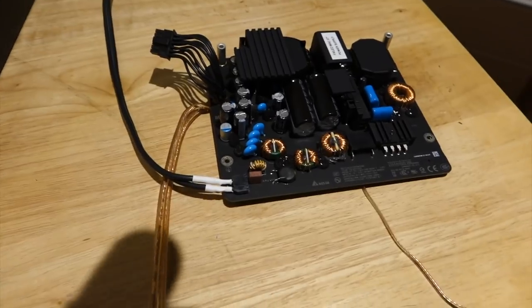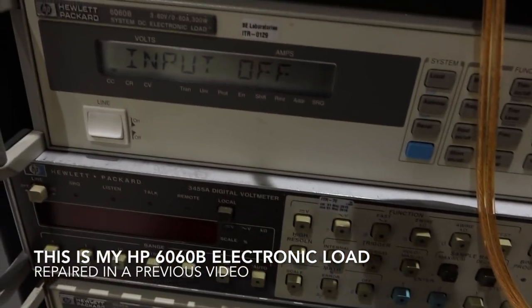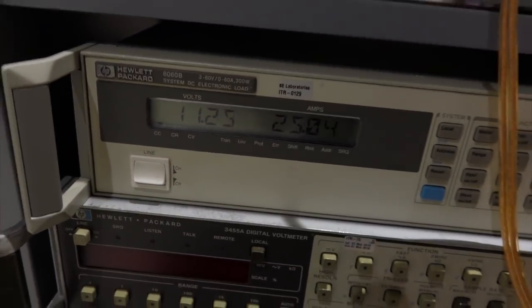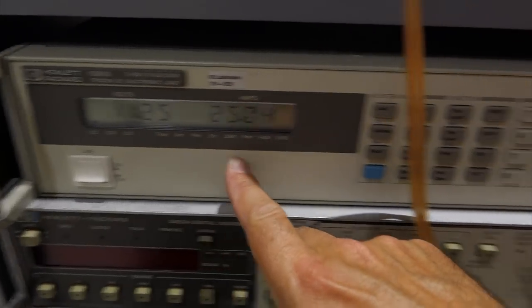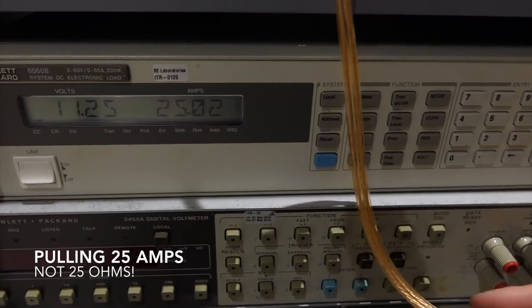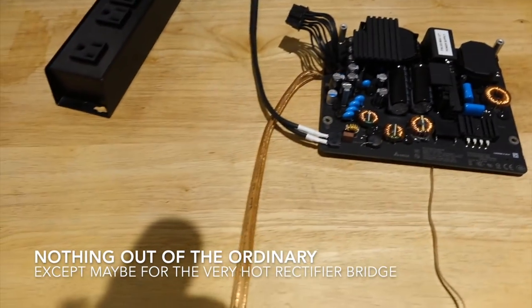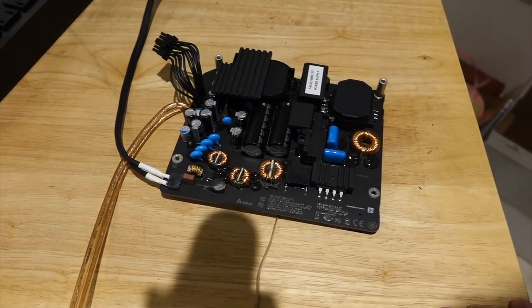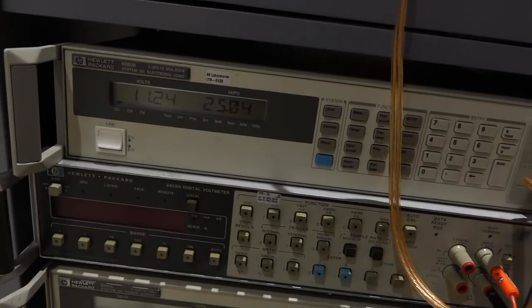I'm curious to know why it's failing, so I rigged it up and hooked it to my load. It's a 25-amp power supply, so I set it up to 25 amps. It should be 12 volts, but my cable is not quite enough — it loses about 0.75 volts, but it's pulling 25 amps. I let it run for a few minutes and nothing happened — it seems to be fine, except the bridge was getting a little hot. Everything else was pretty cool. My cable is just too thin, so it's getting hot quickly. If it doesn't fail under load and I can't reproduce the failure, then we can't debug it.